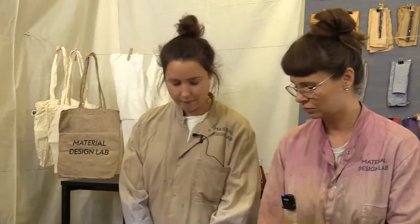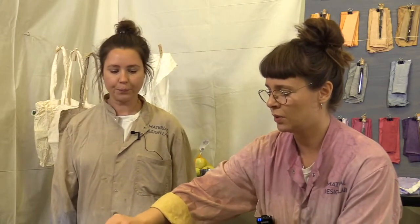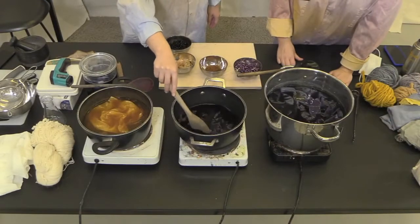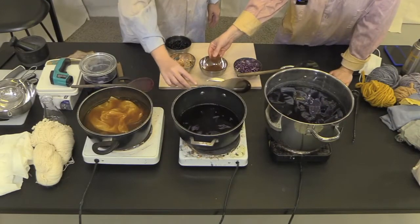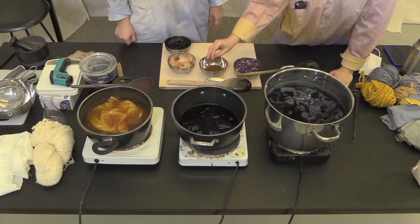We're going to go through the ingredients and show them from above. We have the red cabbage here in the pot — it's been boiling away for a couple of hours. And then we have something new today called logwood, over here.